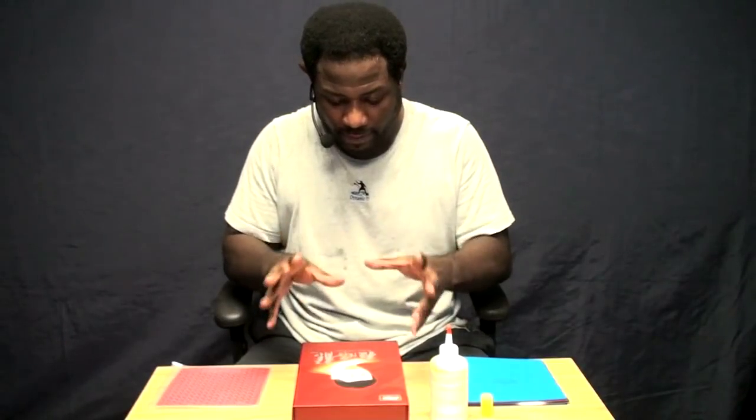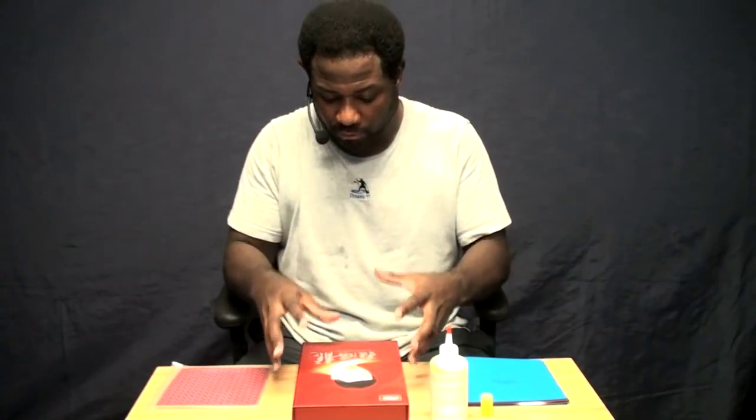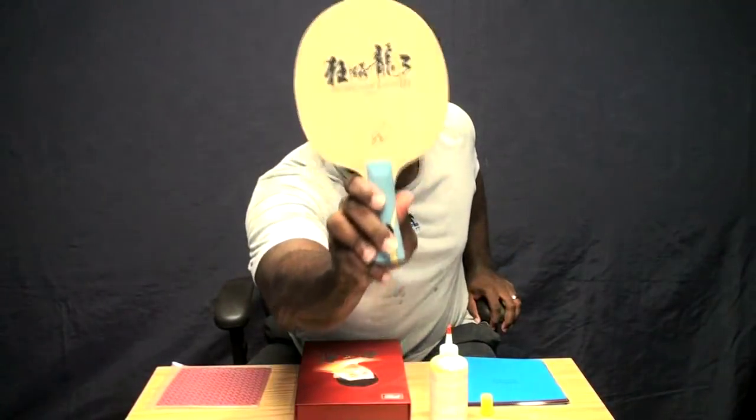When I first got this in the mail from Fast Paddle, the first thing I noticed was the packaging. It came in this beautiful bright red case with a picture of Ma Long on the front. Beautiful case, Ma Long — this has to be fast. And I opened it up and it didn't just say Offensive Plus, it said Offensive Plus Plus.